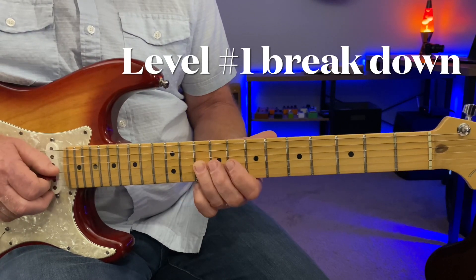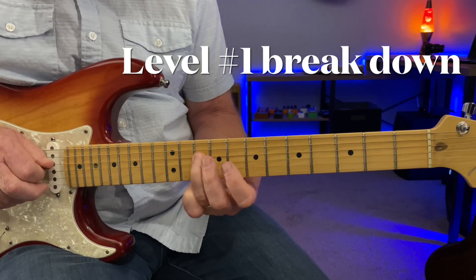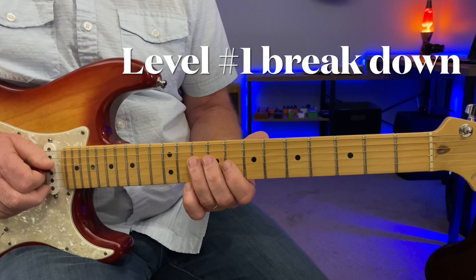Your tenth fret of the G string and anchoring off this C note. Back to the C note, then hammering on to the major third. Real common in the blues — use it all the time.